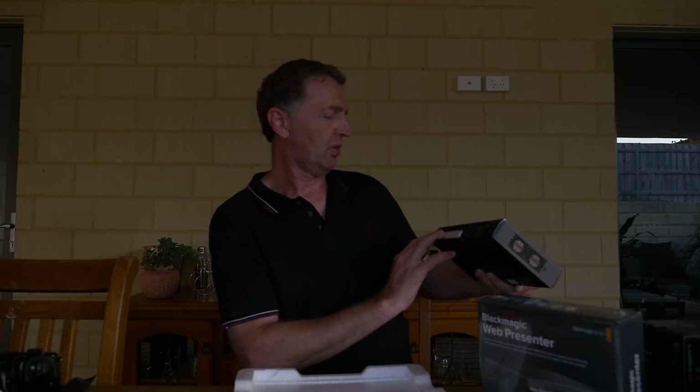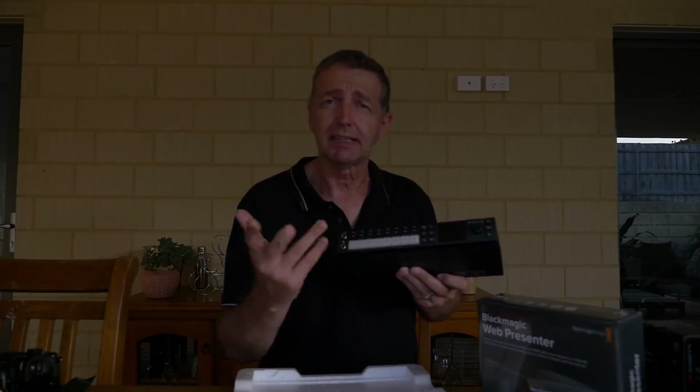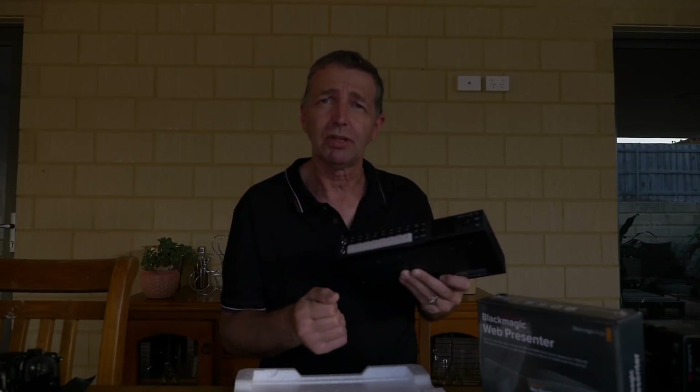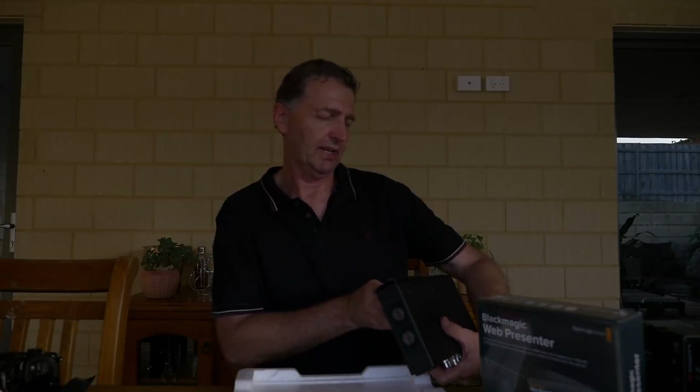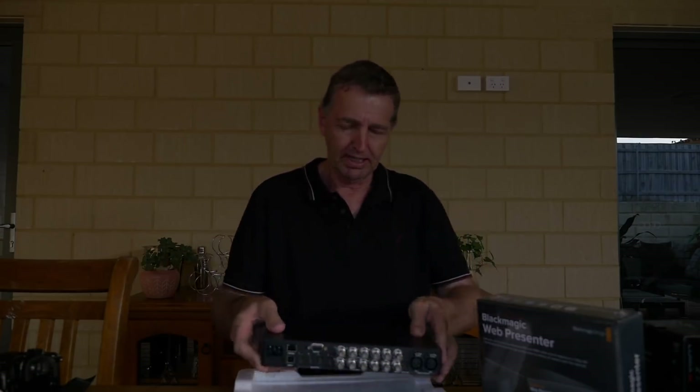This is the front of the panel - beautiful. It's got all the switches, the on/offs. Basically you arm the camera or computer input you want, then when you press go it shows you a little screen of what's actually playing. What I like about this system is when you switch from camera to camera you can choose whether you want a hard cut or a nice fade.